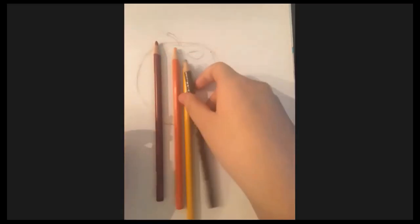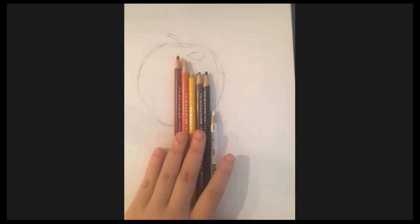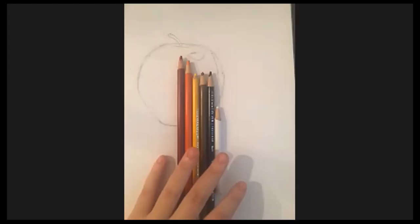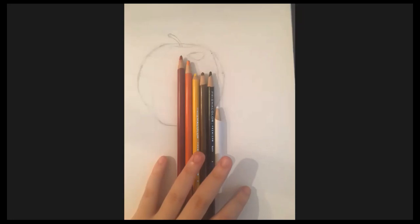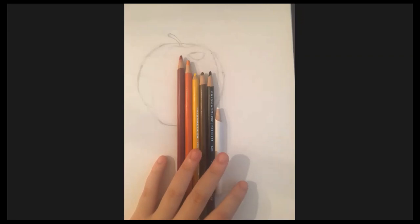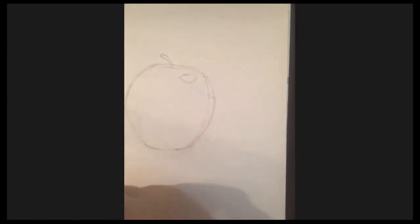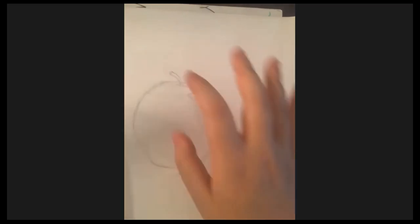The colors we need are red, orange, yellow, brown, black, and white. I have them on the screen. White is needed because there's a highlight on the apple. White can be used as a blender, and it can also lighten up certain spots if you make them too dark. If you put white down first and draw on top, you won't really see it.